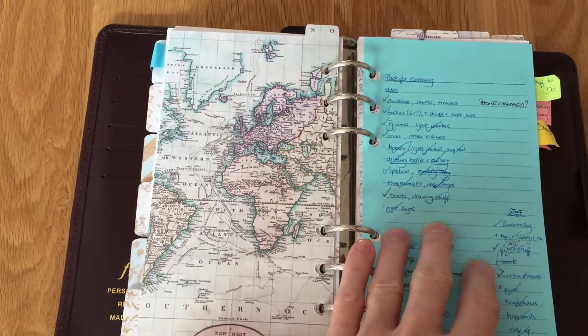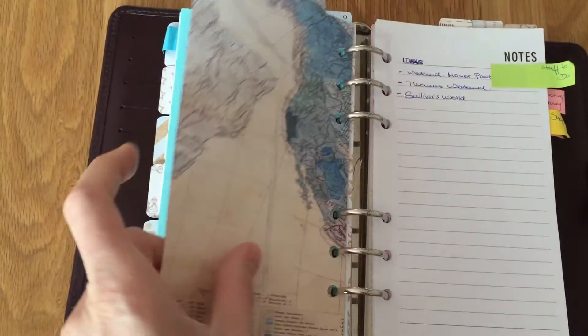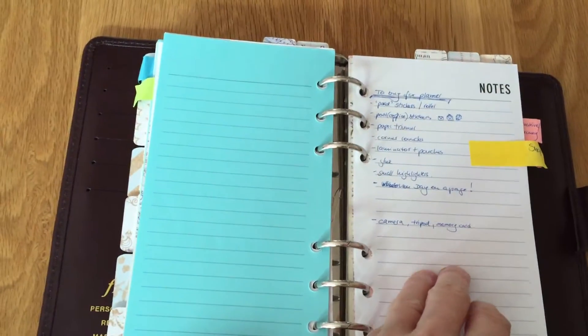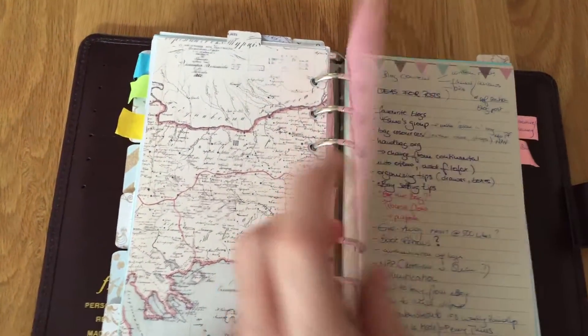Then I've got my other to-do lists — for example, what I have to pack for Germany, what I have to buy in Germany, and then sort of ideas for what I need to do long term: just to-do house things, things to buy, stuff like that.